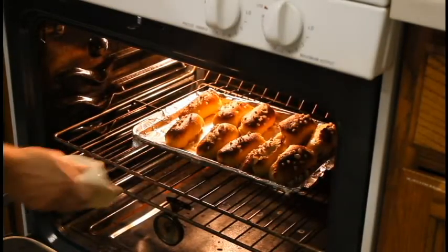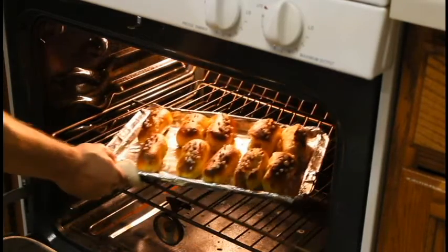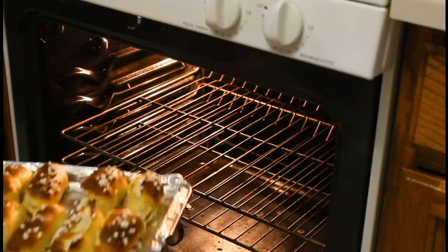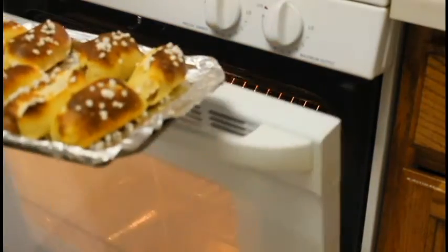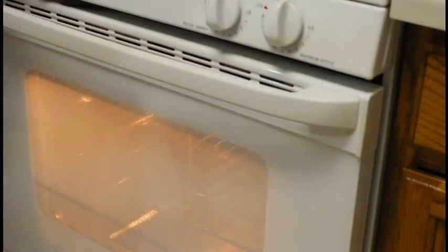That's been 12 minutes at 350. Let's see what we got. Oh man, they look good — they smell really good too. I'm going to bring these out and let them cool down a little bit, and see how they taste.